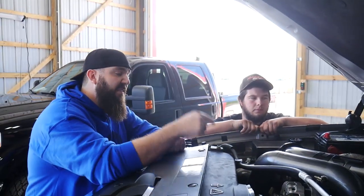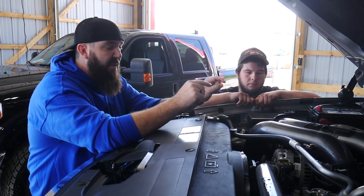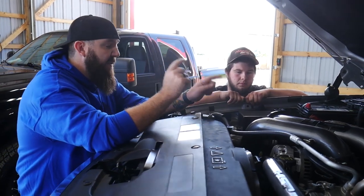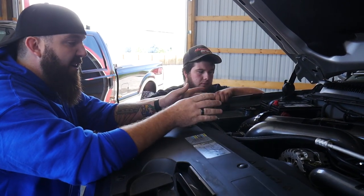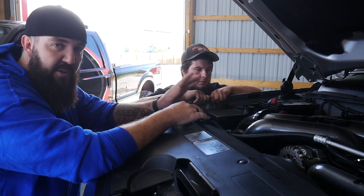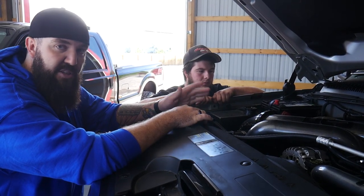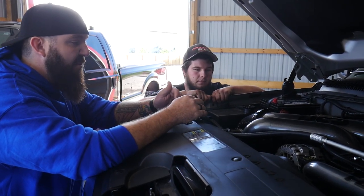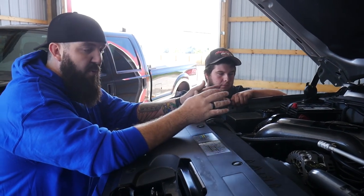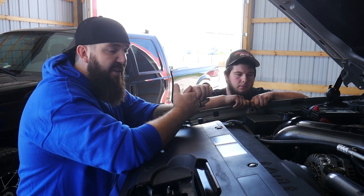For the second turbo with the HSP kit we ended up going with the Borg Warner S475. They normally go with a 1.32 exhaust housing but we opted for the 1.15 exhaust housing to get a little better spool time. It's still going to have a decent amount of top end but it's going to spool a lot quicker than it would with the 1.32 housing.